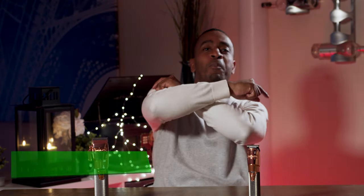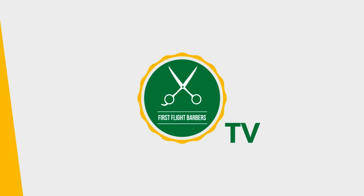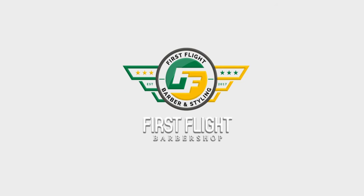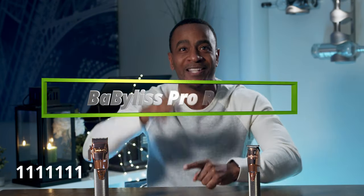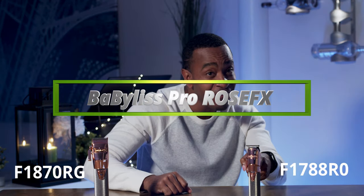What's going on my peoples, it's your boy Kirk the Creator here. Today we're going to be talking about BaByliss — the BaByliss Pro FX870 and FX788 RG. RG stands for Rose Gold.